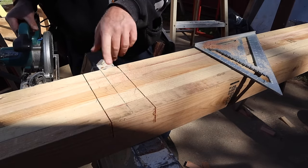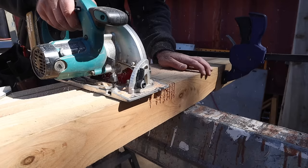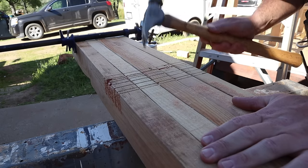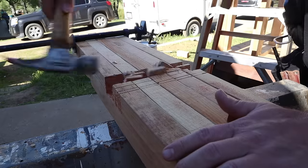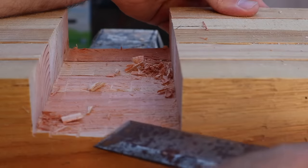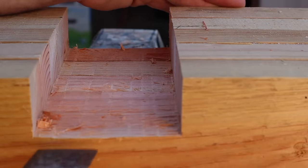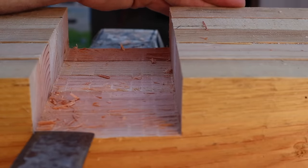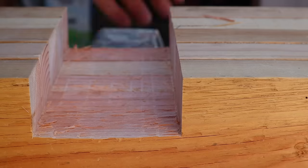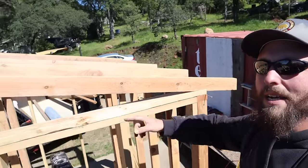Once you get your two ends square cut, keep chopping at this and then chisel it out. Then nail it down — toenail it right here and up at the beam.